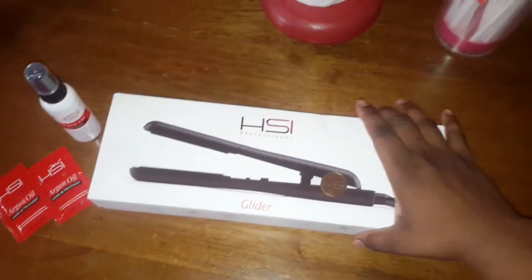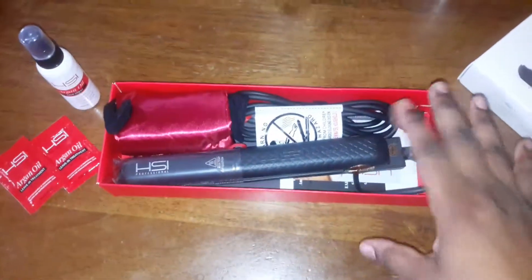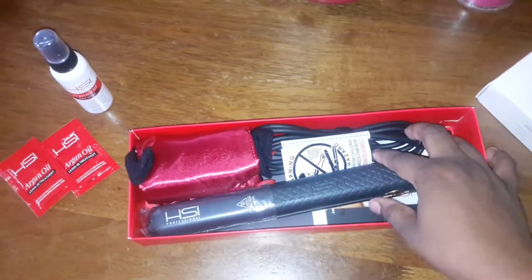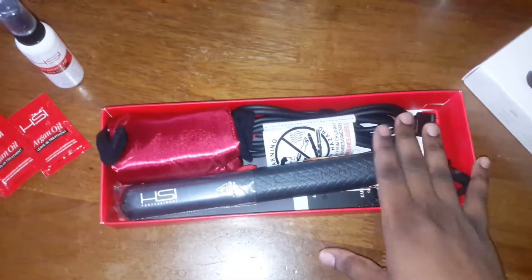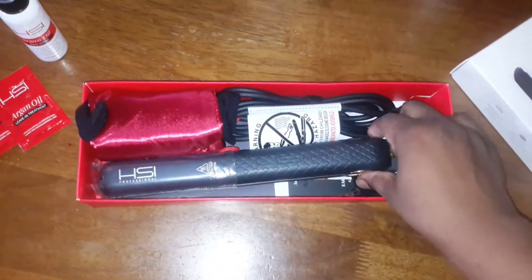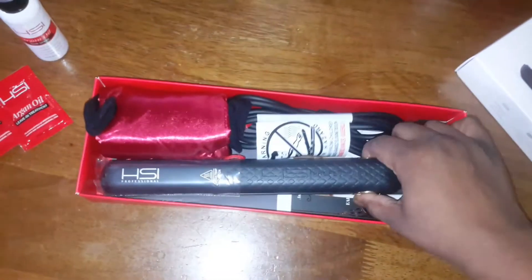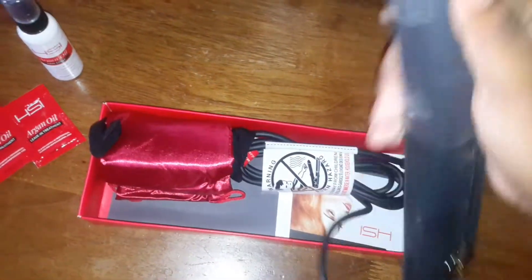I've already opened the box — it was all neat and everything, but it's much easier for me to do the video this way. So I'm just going to show you this is the flat iron. As you can see, I still have the plastic on it, which I will take off.